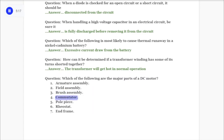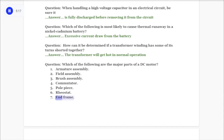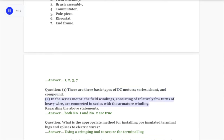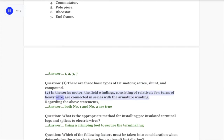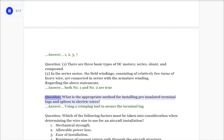Four: commutator. Five: pole piece. Six: rheostat. Seven: end frame. Answer: One, two, three, seven. There are three basic types of DC motors: series, shunt, and compound. In the series motor, the field windings consisting of relatively few turns of heavy wire are connected in series with the armature winding. Regarding those statements, answer: both number one and number two are true.